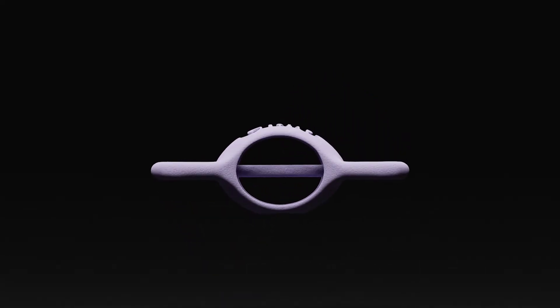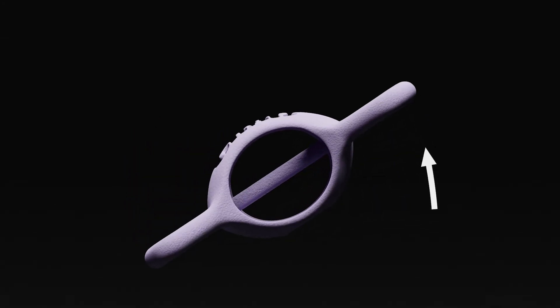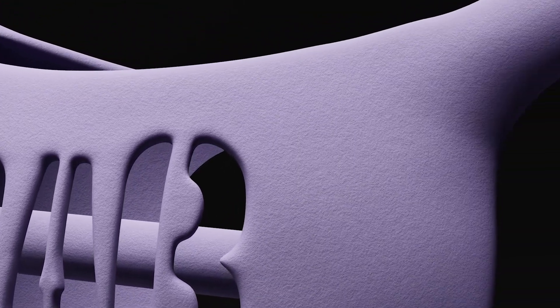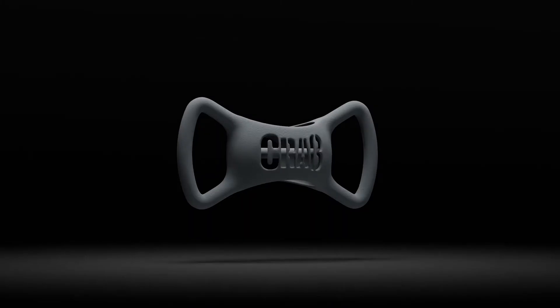Crab 2.0 is perfectly balanced on two unstable elliptical sides. You will appreciate every inch of Crab simply because it can be used as a whole.